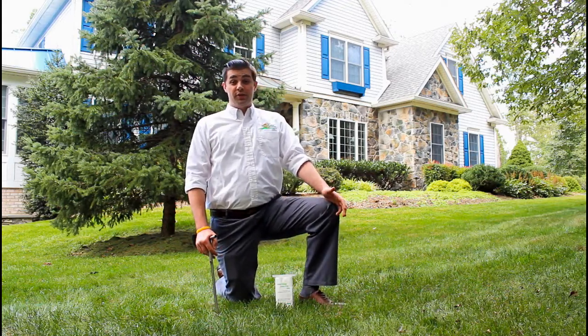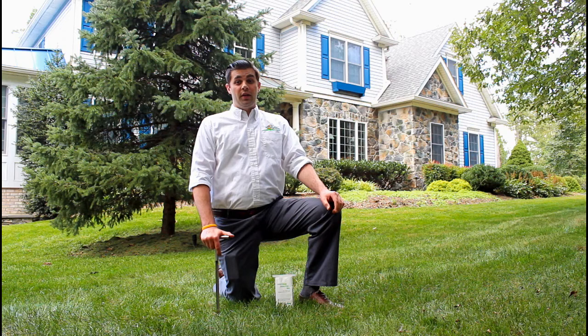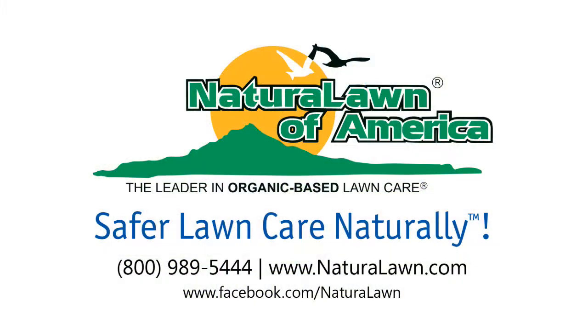If you have any questions about soil testing, or would like to have someone come out and test your lawn, get in touch with your local Natural Lawn of America franchise today, or visit us on Facebook. Thank you for choosing Natural Lawn of America.